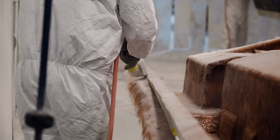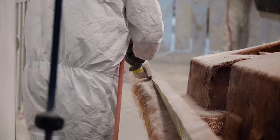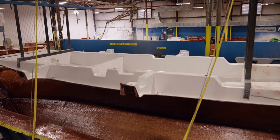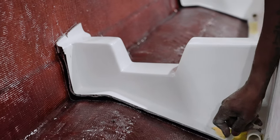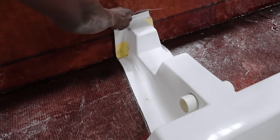Next it's time to marry the hull and the stringer. To do this, the stringer is lowered into the hull where a technician will trace the entire stringer to show the outline where we will apply the chemical bonding agent.